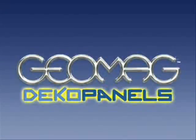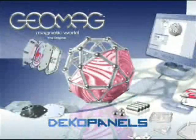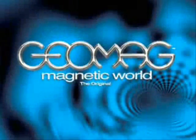Transformed and renewed, continually expanding the fun to infinity. Only Geomag creates state-of-the-art construction systems that are exclusive and, above all, unique. Geomag Magnetic World — The Original.